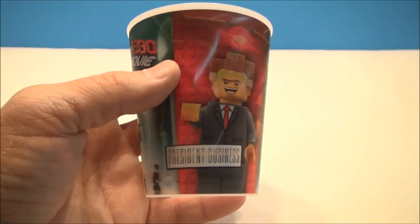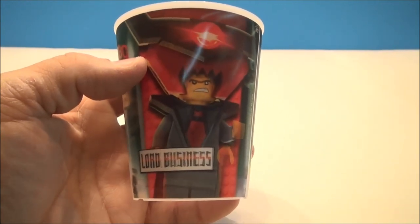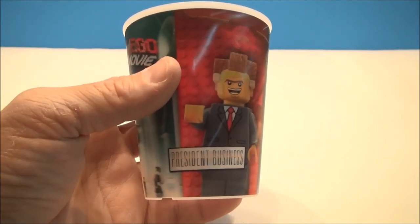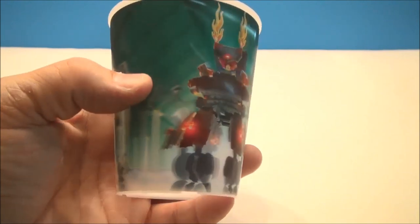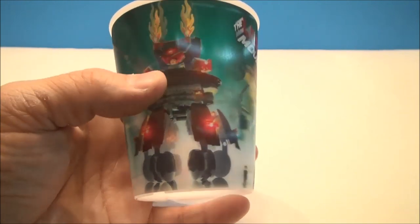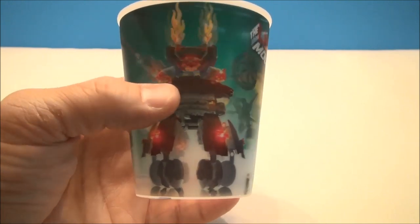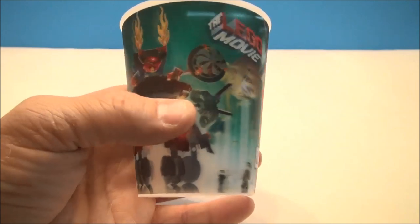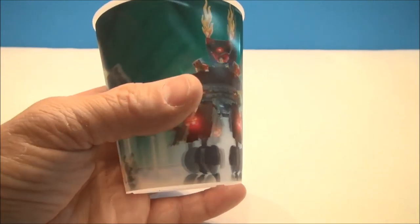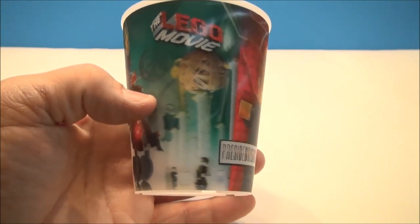And here's the final cup — President Business and Lord Business. I imagine this guy's got a little dual personality going on too, kind of like the Good Cop/Bad Cop type dude. It looks like he's got some sort of crazy war machine that he pilots or that protects him, with laser beams shooting all over and a bunch of legs. It's very 3D-looking — you can kind of see the back legs in the background. I like that effect.